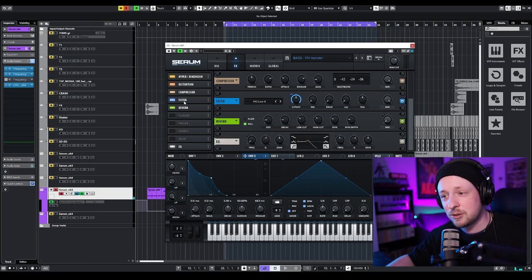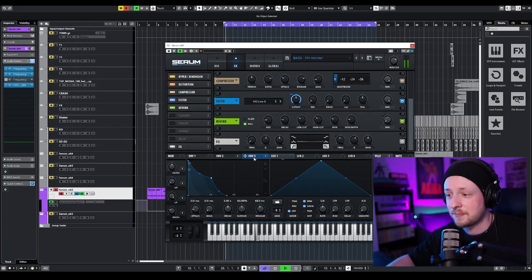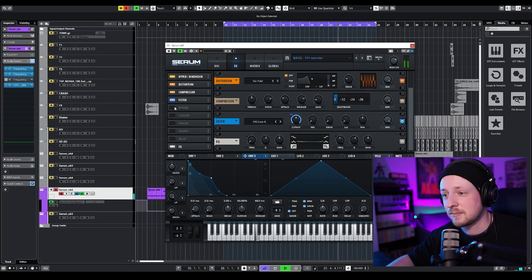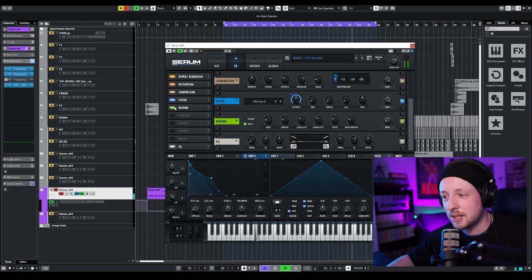Then I added a compressor filter — the filter is assigned to envelope 3. So that's with and that's without. It's really to control the top end of the sound. And then I added a little bit of reverb — that's without, that's with.